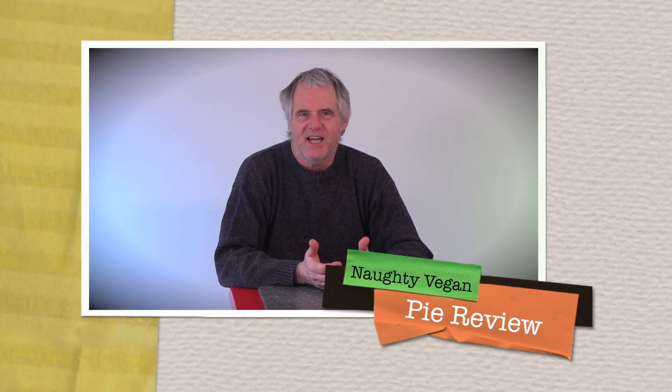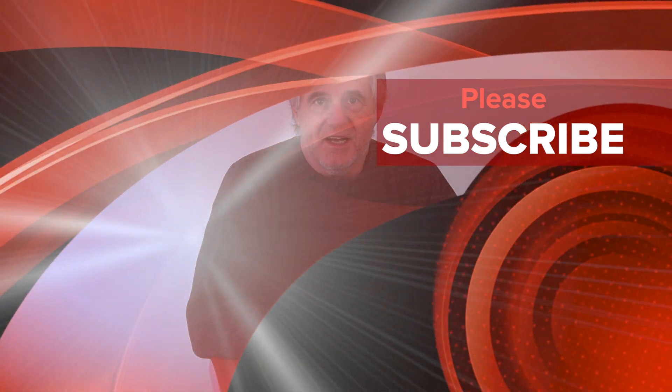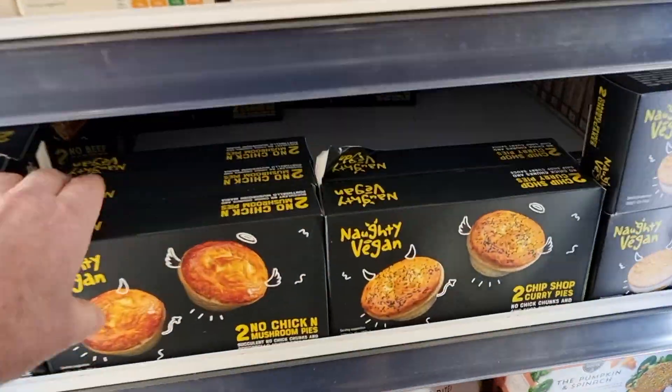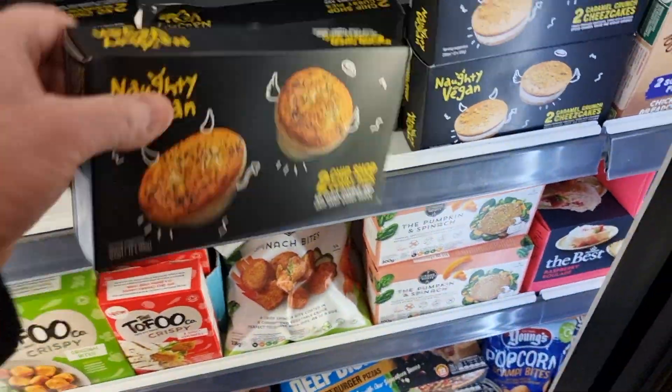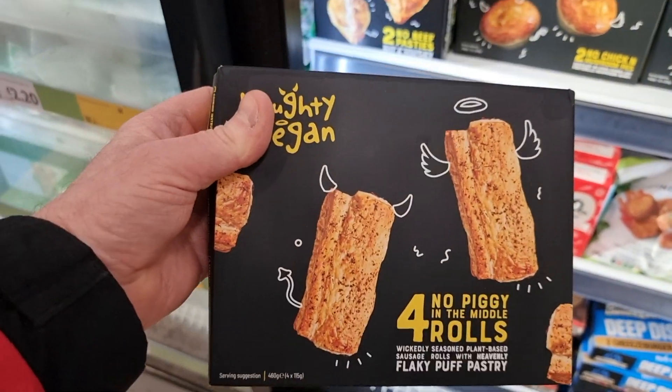Hi folks, welcome back to the channel. Today we're reviewing Naughty Vegan once again. I'm running a little special this week on Naughty Vegan pies - they're 12 months old or possibly even longer. I'm interested to see what they taste like directly from the supermarket. I went to Morrison's and grabbed a few off the shelf.